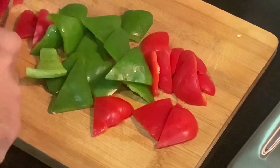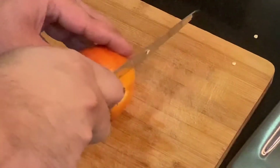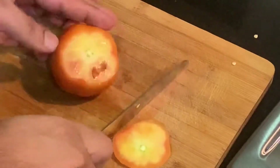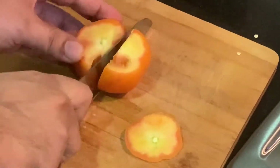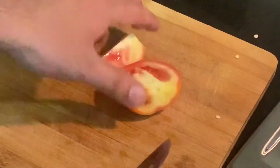While the masala cools, we'll cut the vegetables. We just have to cut the bell peppers, tomatoes, and onions in triangular shapes. While cutting the tomatoes, make sure you are deseeding them and taking out all of the pulp. You can later use this pulp in a tomato gravy.